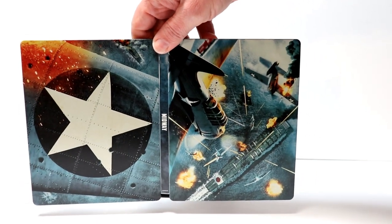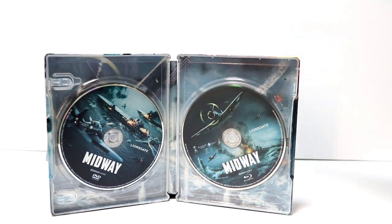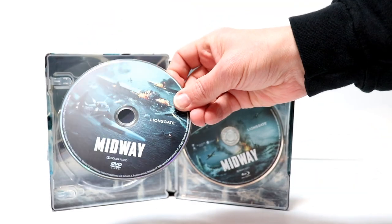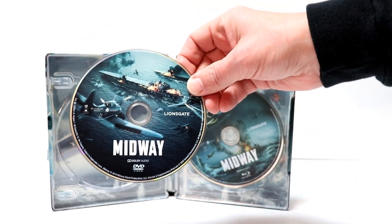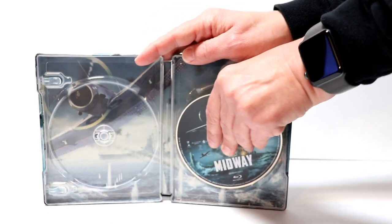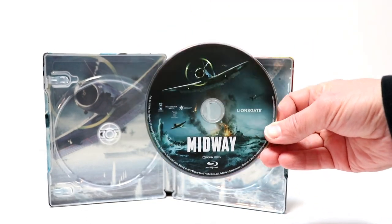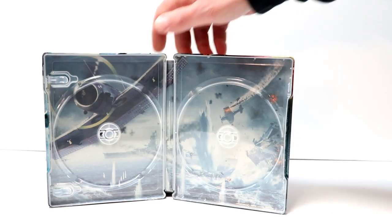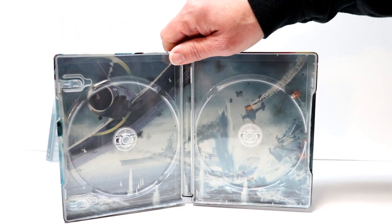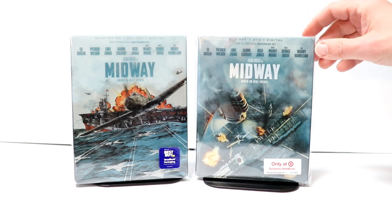On the inside we do have our two discs. On the left hand side we have our DVD with some nice looking artwork, and on the right we have our Blu-ray with some different artwork. There's also some really nice inside artwork of a battle scene. Overall, this is a very nice looking steelbook.